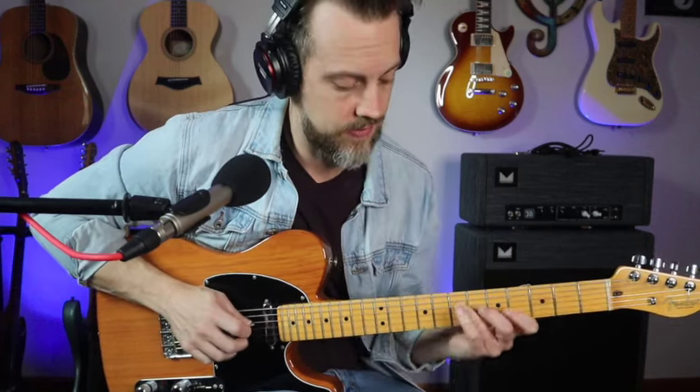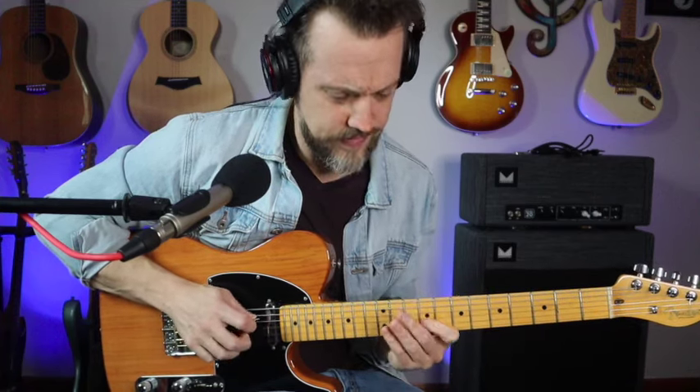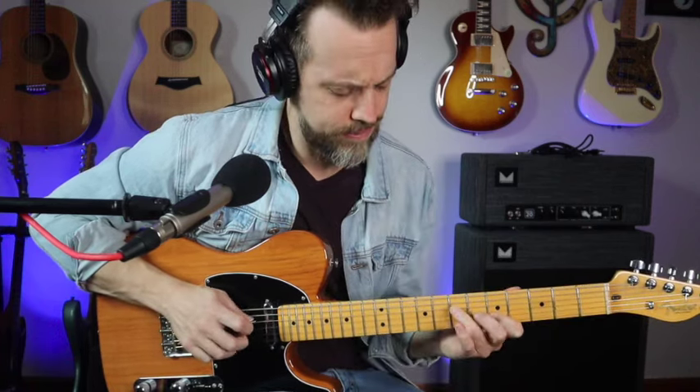Now let's do A, D, and E. We'll do all three for A down here, then for D we'll come down here, and for E let's just move that up two frets. Then let's go back down to A. Let's hear how that sounds with the backing track.